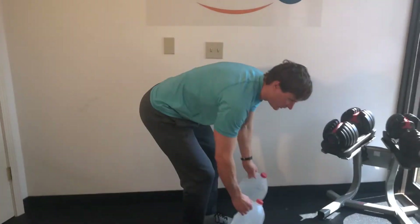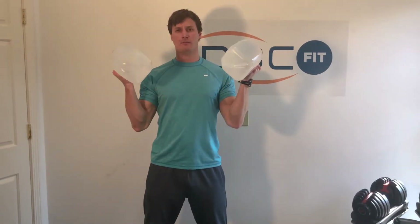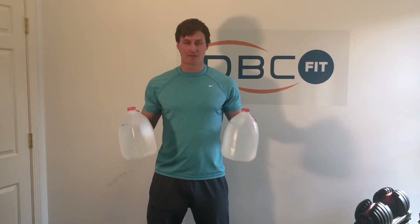Exercise number three: grab your milk jugs or water jugs — we're going to use these for our exercise equipment today. Feel free to use soup cans; lots of different things work and function well as resistance.